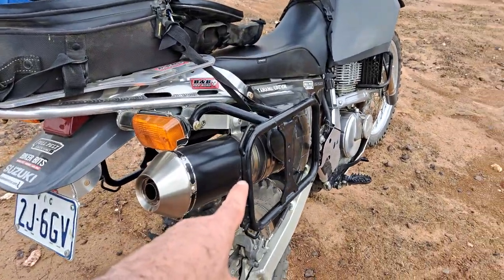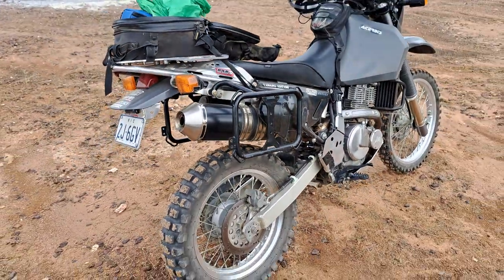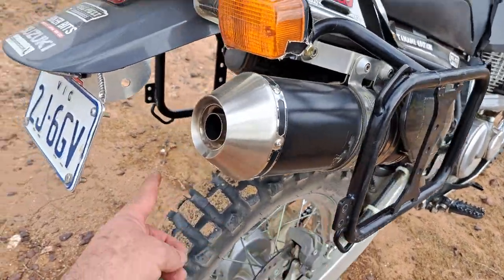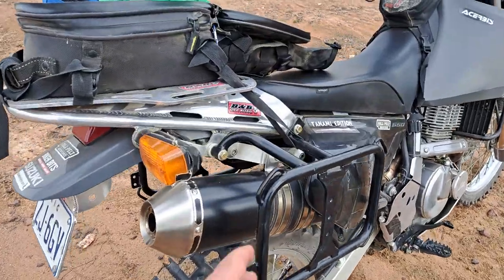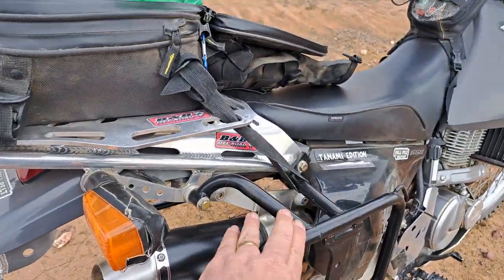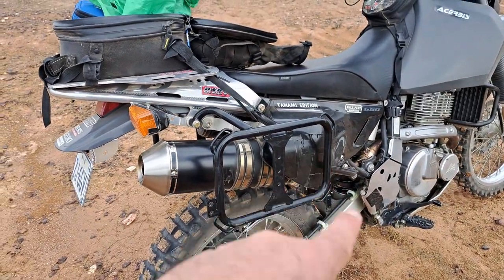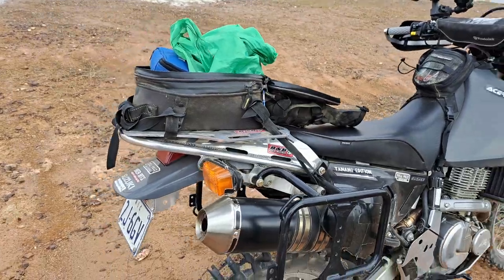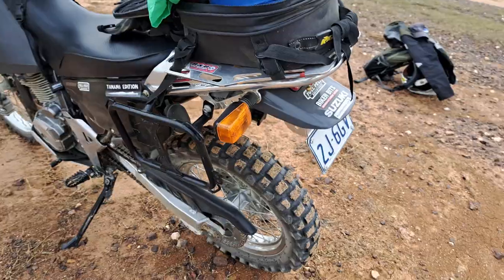Coming back to the racks — these are Barrett racks, Australian made. I don't run the cross brace from side to side; I don't think you need it. These are really, really sturdy — solid as. I run the Barrett pannier bags on each side and also a Barrett bag that I run on top when I'm going camping.